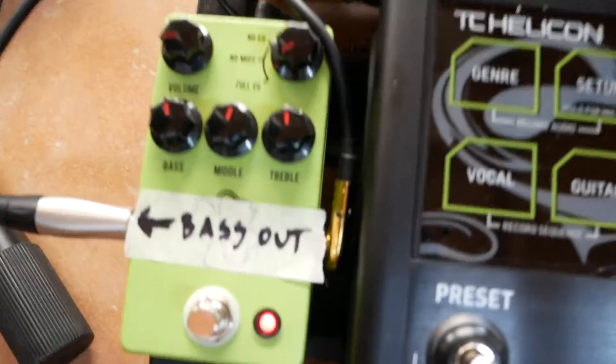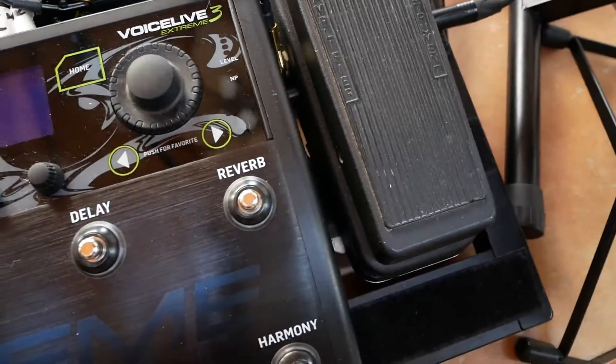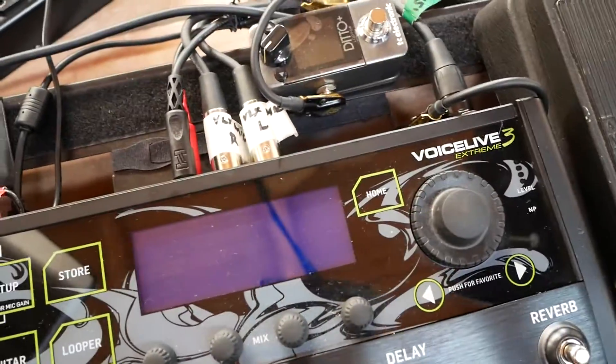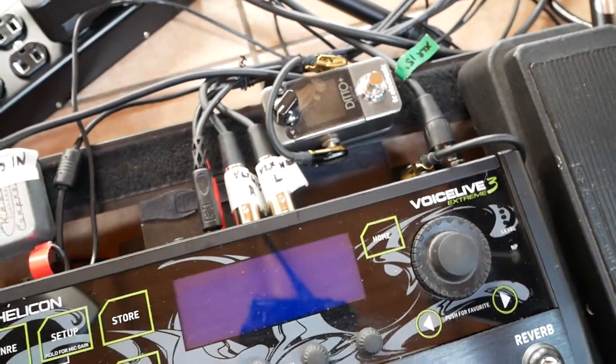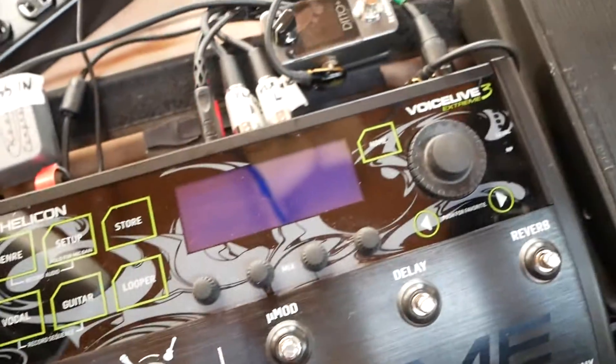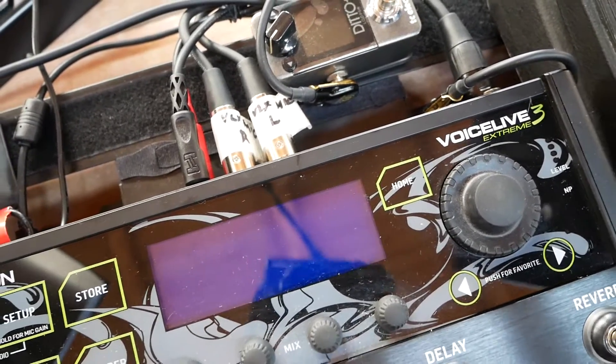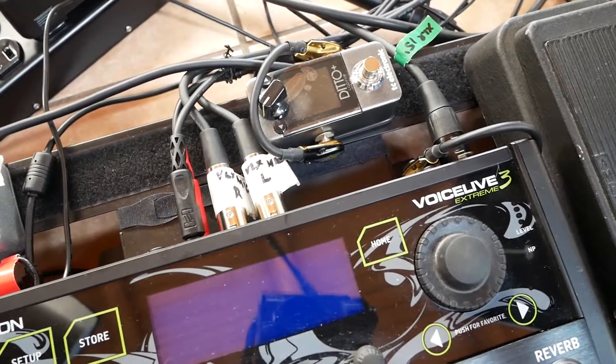I label it — you'll notice because I'm putting things together and I get really tired. I have a Ditto pedal on here just to kind of test connections. I got it really early, before I got anything that loops, and it just sits there just in case I needed to test anything. I haven't really been needing to use it lately.